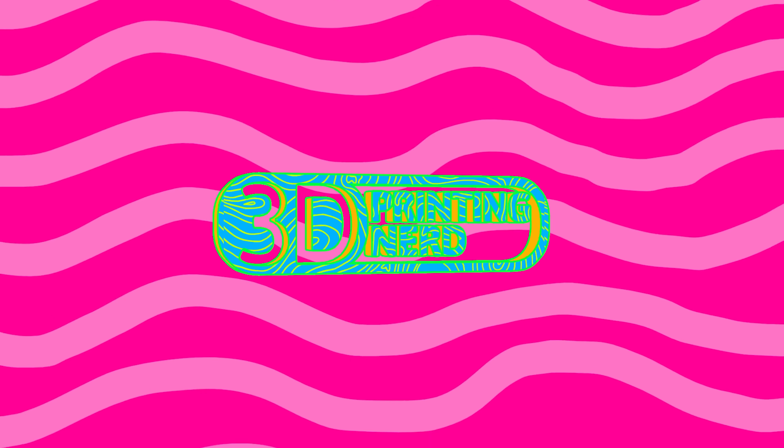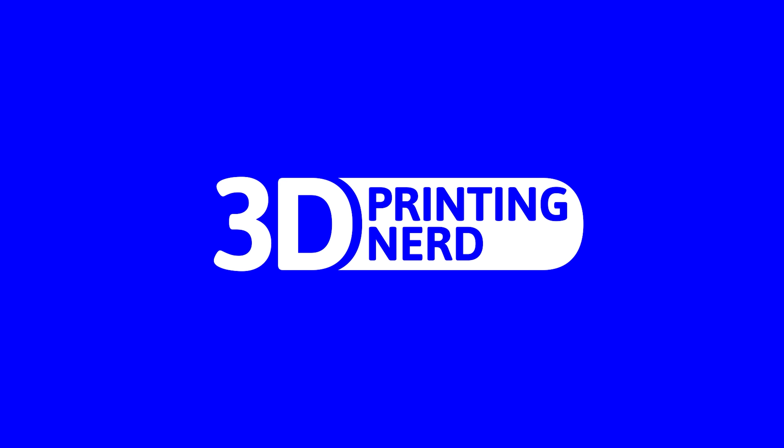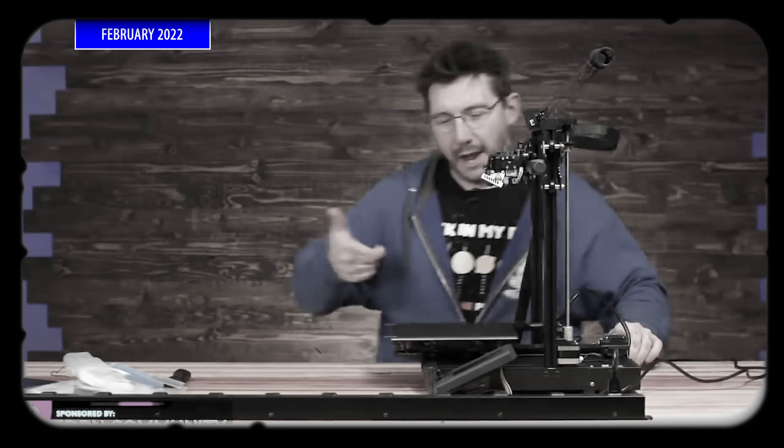Just another Ender 3, or is it? Welcome back. The Creality Ender 3 S1 — it was born from a stream.